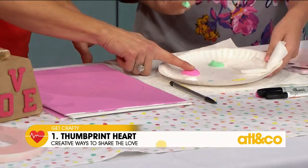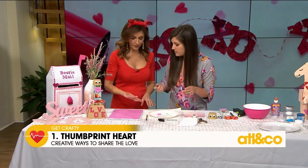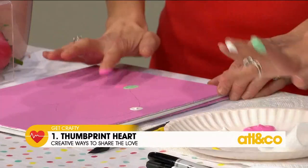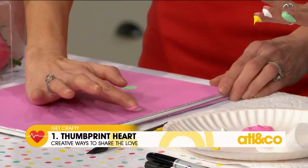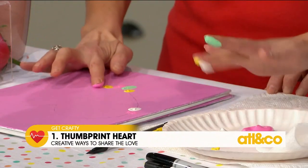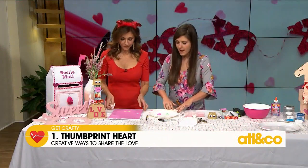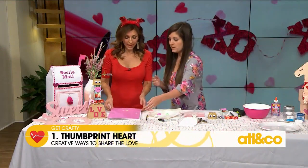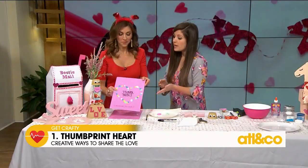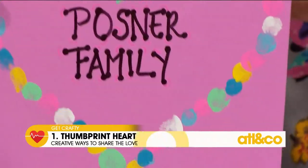Then you're just going to take your finger, dip it in, and have a paper towel so you can offload it. You're going to do your fingerprints all around the heart — use a couple of different fingers. How cute is that? So then you take some paint markers and you can write on it — something fun to create with your family together.